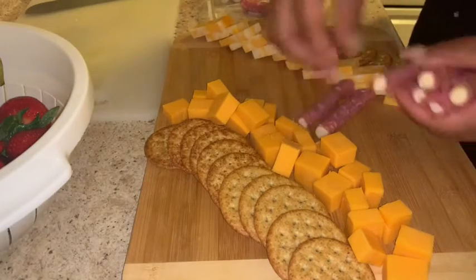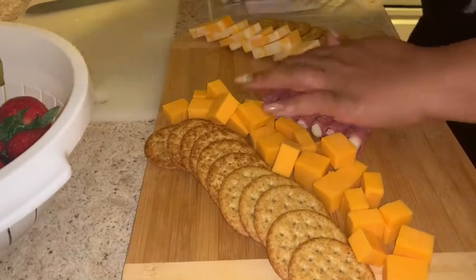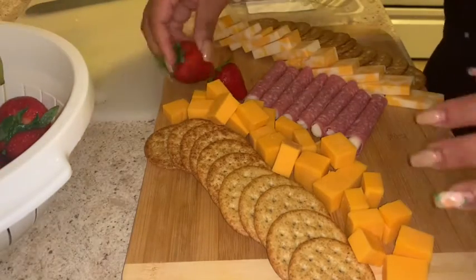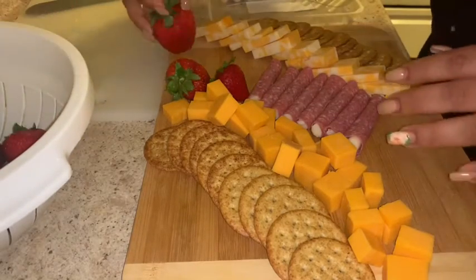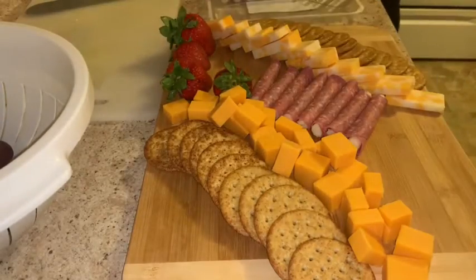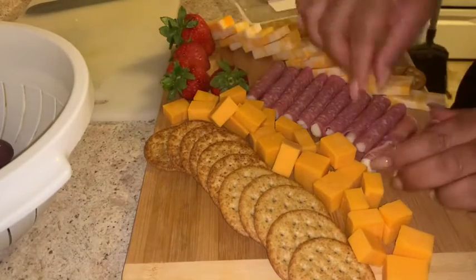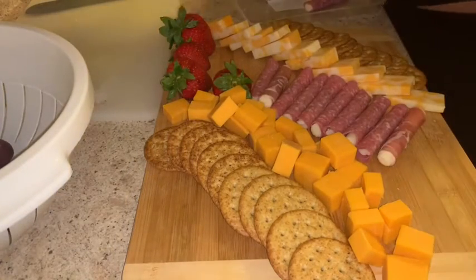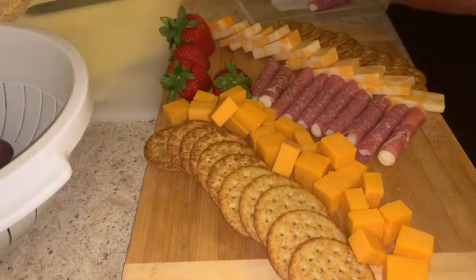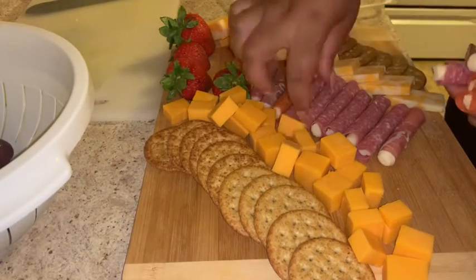I have to tell you guys about this meat packet. This meat packet is $11.99 at my Aldi and it comes with prosciutto, hard salami, and also pepperoni wrapped in mozzarella — and obviously I got that because of its protein, so it's meat and cheese. I put all the hard salami down first and then I also added some strawberries onto the board to fill up some space.